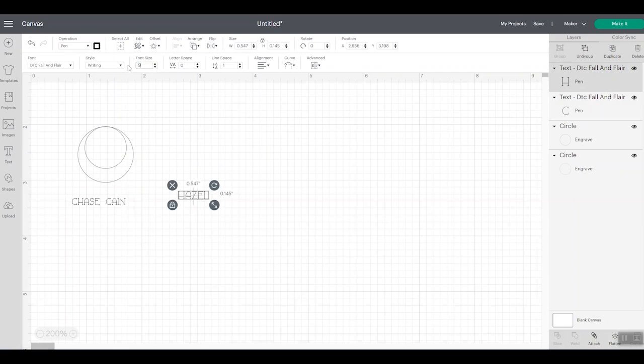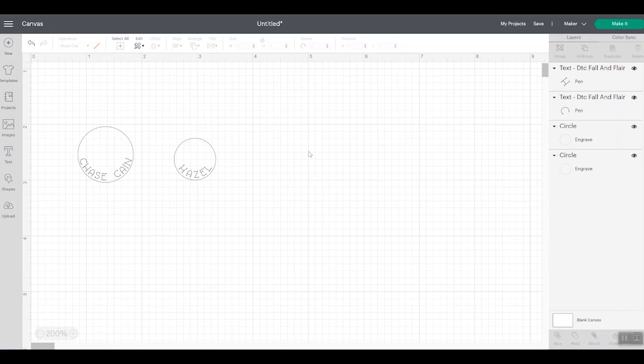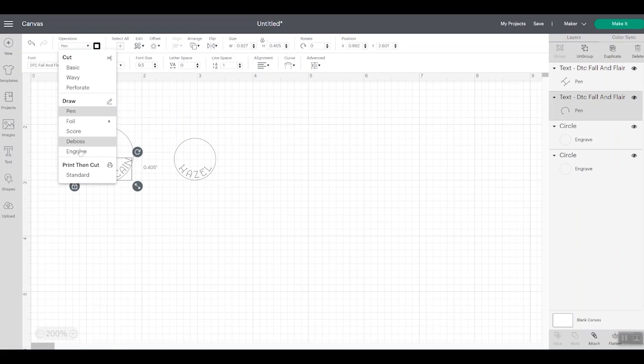We'll make the font for both blanks 9.5. Then we want to make these fonts fit the circles, so I'll pull the font up onto the circle and pick the curve option. It will be a negative curve so it goes down and around the circle. You can play with the curvature and diameter until it looks the way you want. The curvature for the larger circle is negative 0.721 and for the smaller one it's negative 0.421, because the diameters are completely different. Then select the font and pick engrave for both.